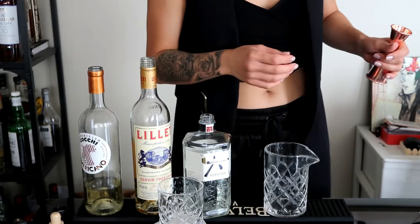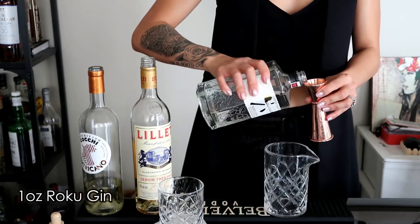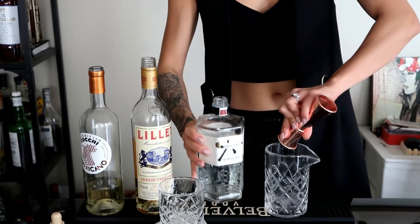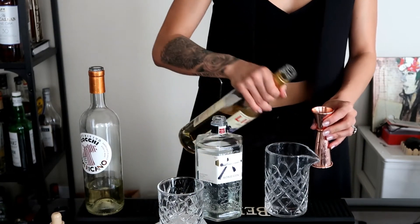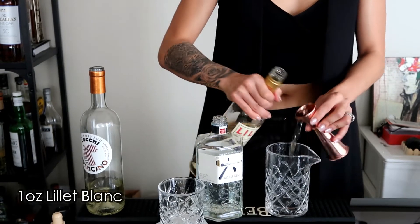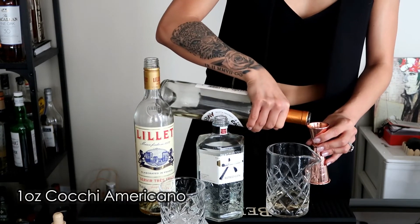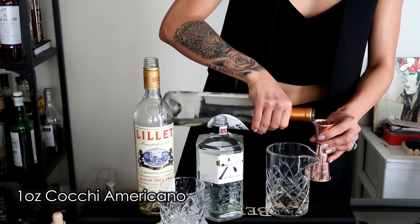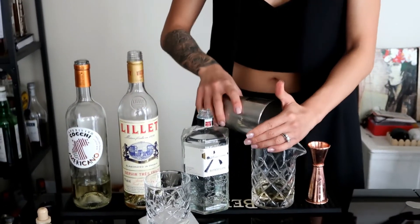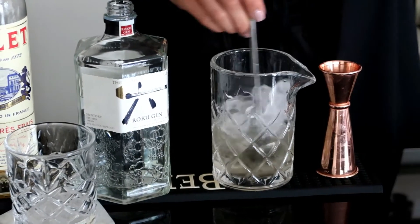For the outside of the cocktail, we're making a white Negroni. We have our Roku Gin, which I just picked up in LA — it's very nice. Lillet Blanc and Cocchi Americano. Super easy, guys — just three ingredients. Add ice and stir that up.